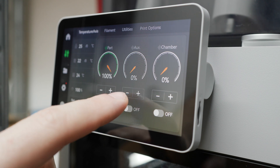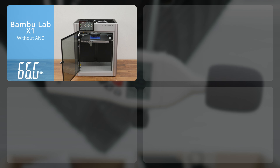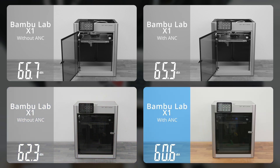To complete the picture, there is a fifth test in which you can hear all the fans in the printer running at maximum power. As you could hear, these really are not quiet 3D printers.